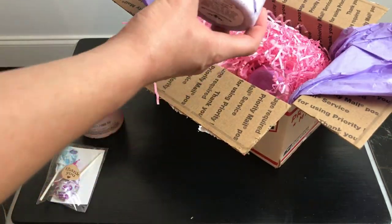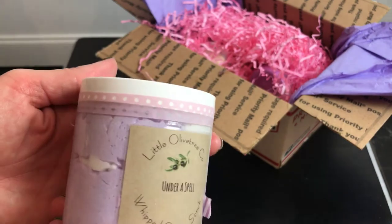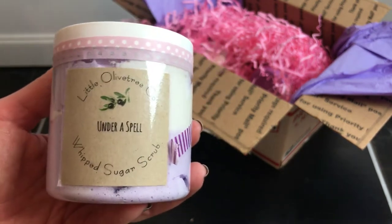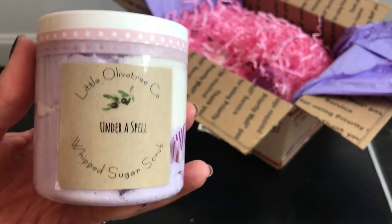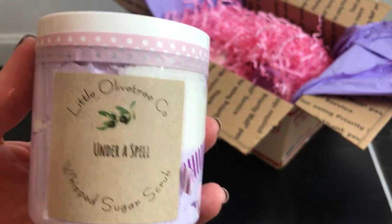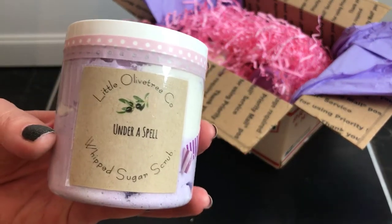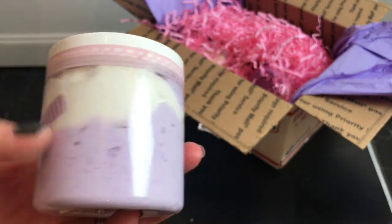Next I got Under a Spell — ooh, that's pretty. This one is scented in Love Spell, which is funny because I just did a demo with the Love Spell scent and said I'd never tried it before. So I guess I'm in a Love Spell state right now. This one is Love Spell with lavender and cotton candy, and oh my goodness, you can't go wrong with that. It looks really really good.